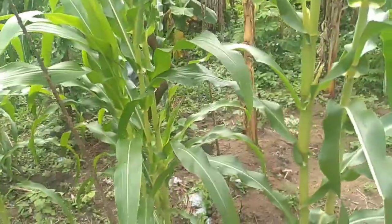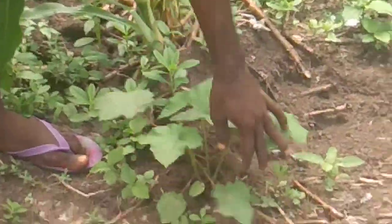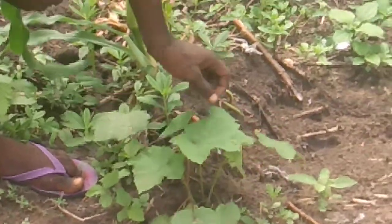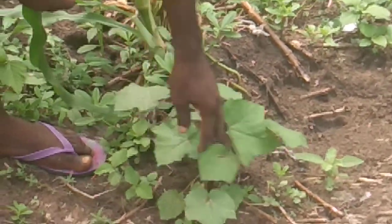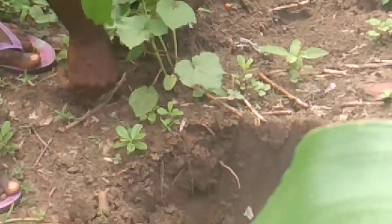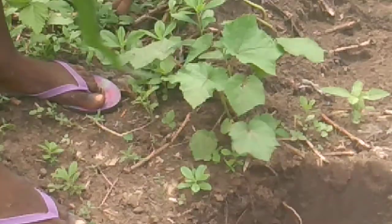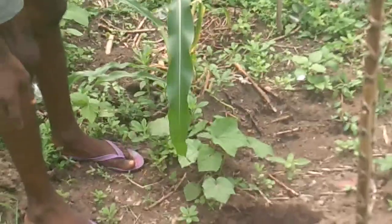I also mentioned okra. Look at the okra that I planted. Look at it growing well in the yard. The okra I planted — this okra is quite valuable. Look at it growing here.